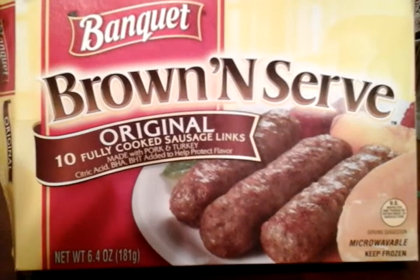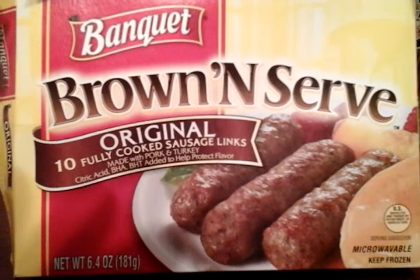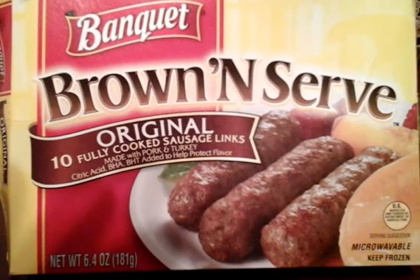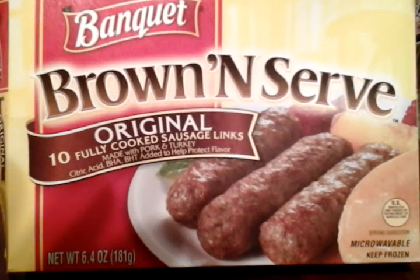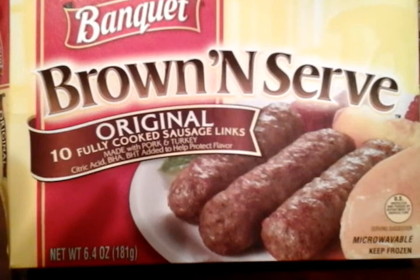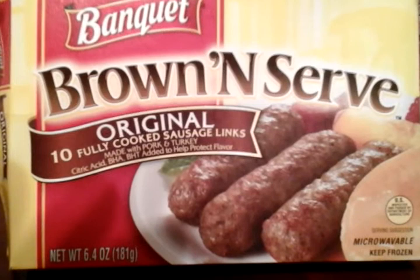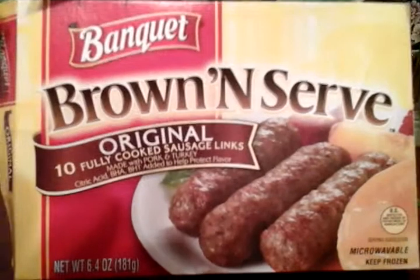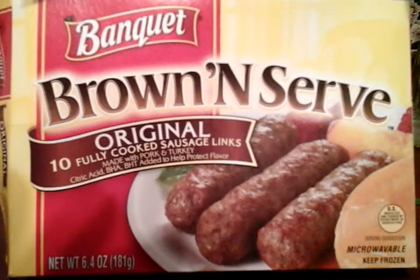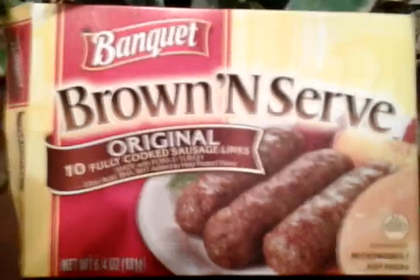What's up guys, I'm back again with another video. This time it's on the Banquet brown and serve original fully cooked sausage links. You get 10 in here, and I picked these up at Food Lion for about a dollar and forty-some cents. They're already fully cooked, which is a good thing. I put them in the oven for about three to five minutes just to get them nice with a little bit of texture. If you just want something like a light breakfast or whatever — I don't eat breakfast myself — but for those of you that do, this is perfect for early in the morning when you don't want to do a whole lot of cooking.